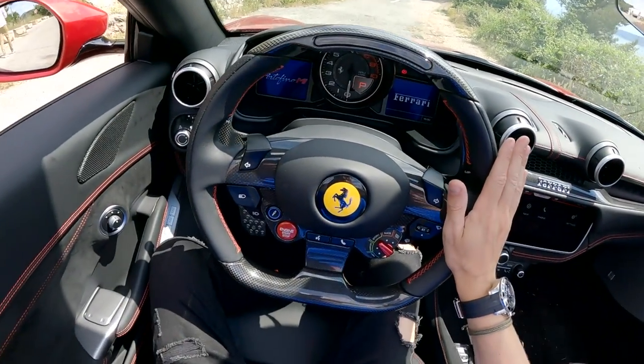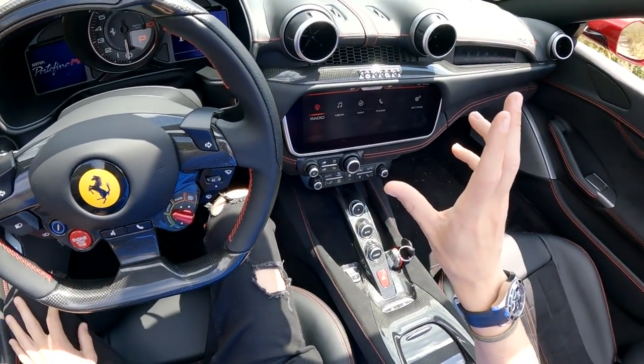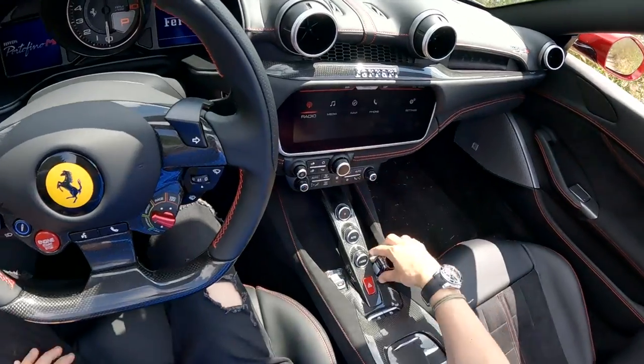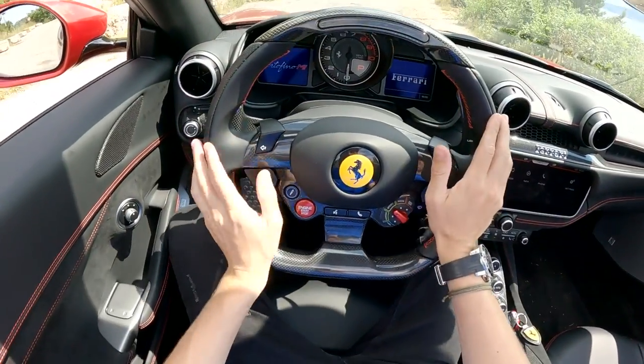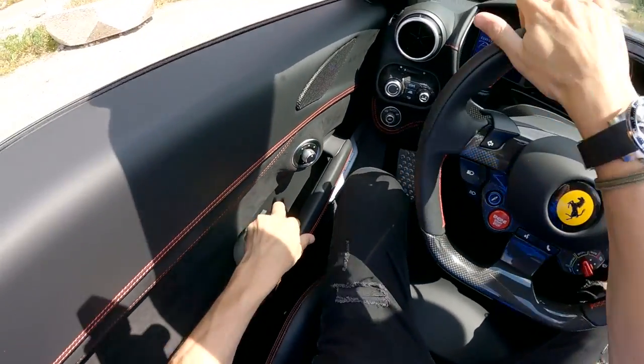I've parked up to show you a little bit more about this Portofino M — the new updated version — and then we're going to properly give it a drive. The new updated version is slightly more sporty. The key slots into a little spot right there. Really nice interior, actually — I mean we've gotten completely used to seeing this Ferrari interior, but I'm going to start by showing you the exterior.